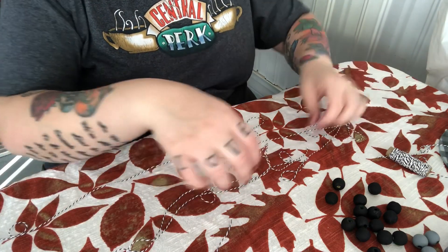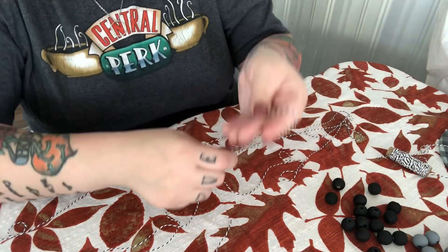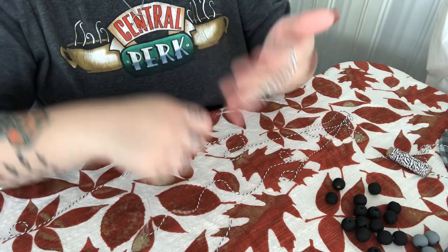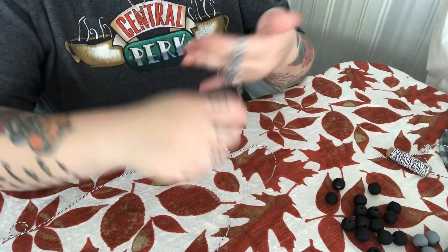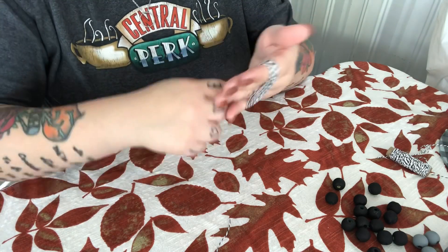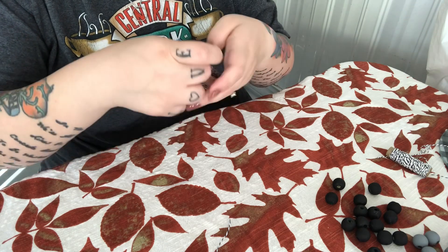I'm taking the twine and I'm gonna hold part of it and then just wrap it around my fingers 20 times — again, you can do it less or more depending on how you want. Then you just keep wrapping, hold it there, and then you're going to cut the string.